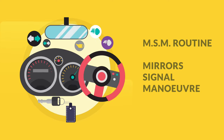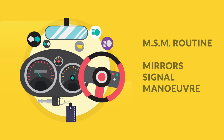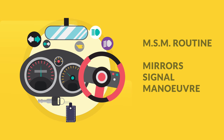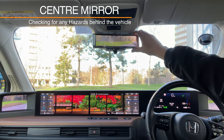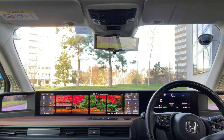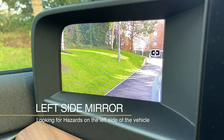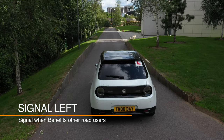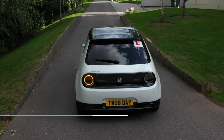When slowing and stopping the vehicle, we will use a routine called MSM, which stands for Mirrors, Signal, Maneuver. Starting with mirror checks: first, check the center mirror to see if there are any hazards behind, then check the left side mirror looking out for any cyclists or other hazards on the left side. Then signal left — this will show all other road users where we are deciding to position.